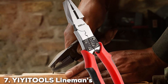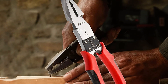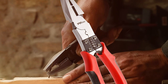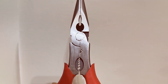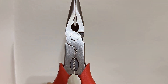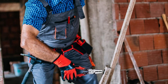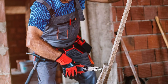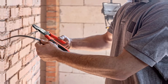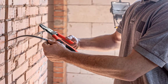Finally, the number 7 position is held by the YIYITOOLS Lineman's Pliers HX-1-002. These are a lesser-known gem in the world of lineman tools, but they certainly hold their own against more established brands. These pliers offer a great balance of performance, durability, and affordability. Measuring in at a standard length, they are versatile enough to tackle a variety of tasks. The jaws are precision machined for a secure grip on wires, ensuring a firm hold during cutting and twisting.